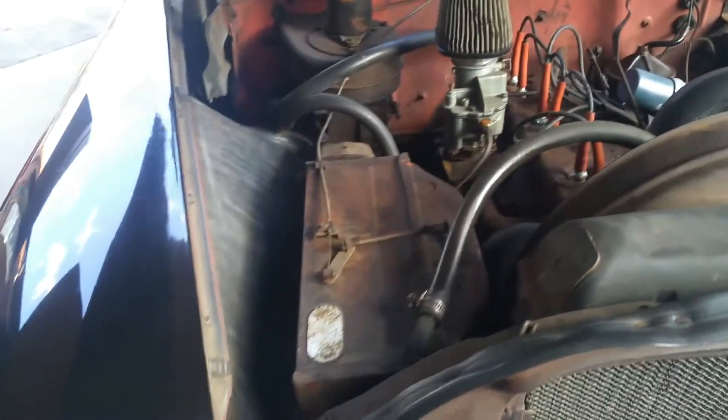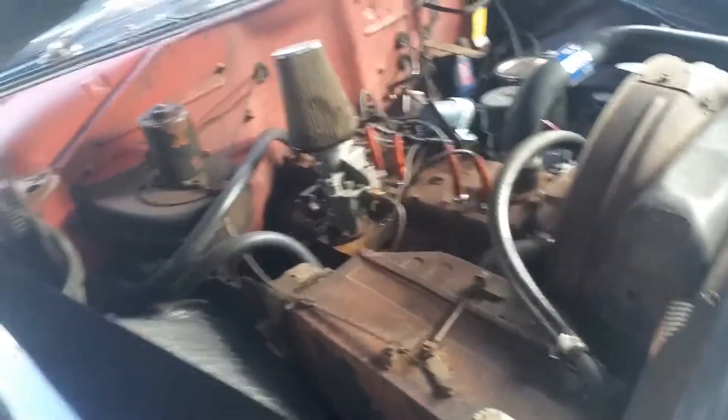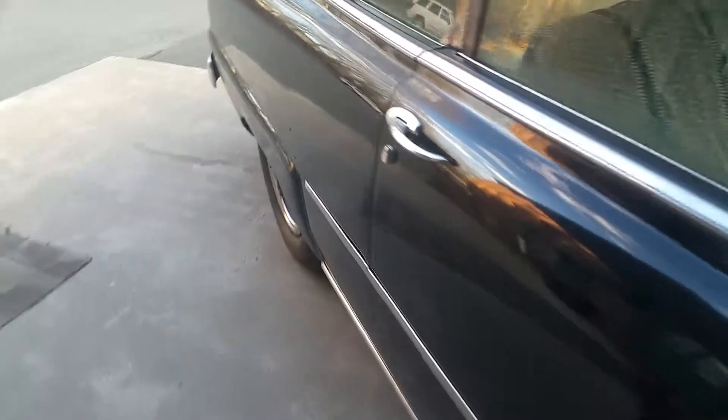I have some plans of fully restoring it — new paint job, new pretty much everything on it. But for now I'm kind of young, so I can't afford everything.